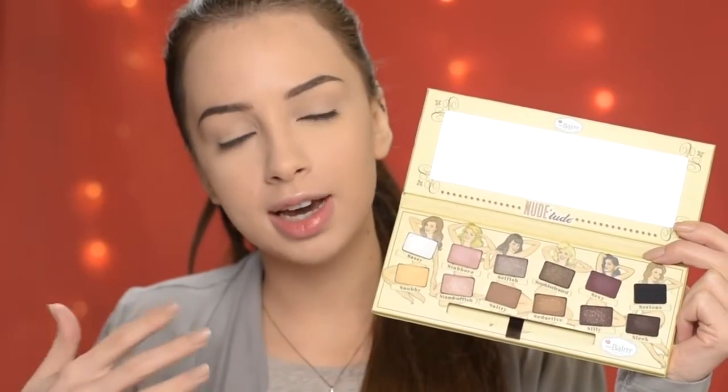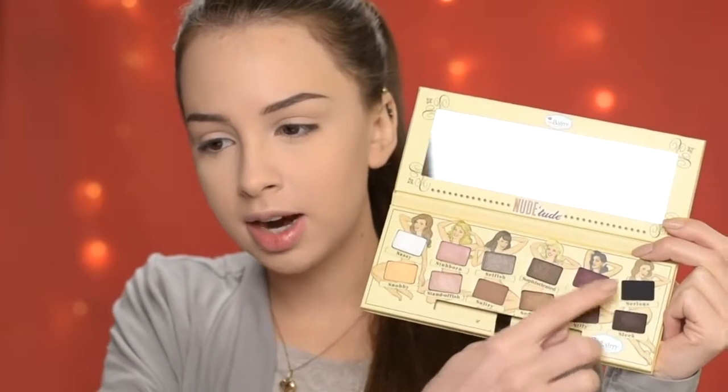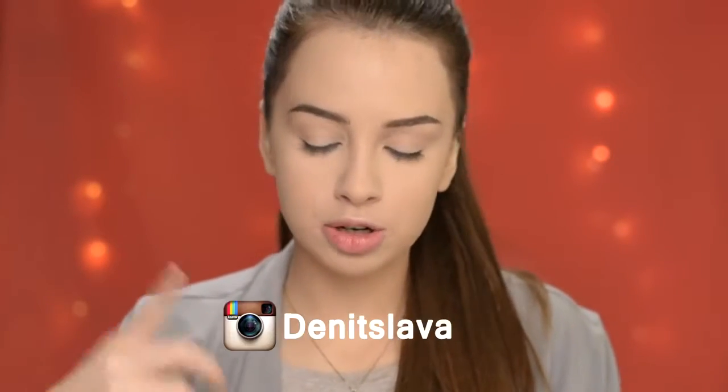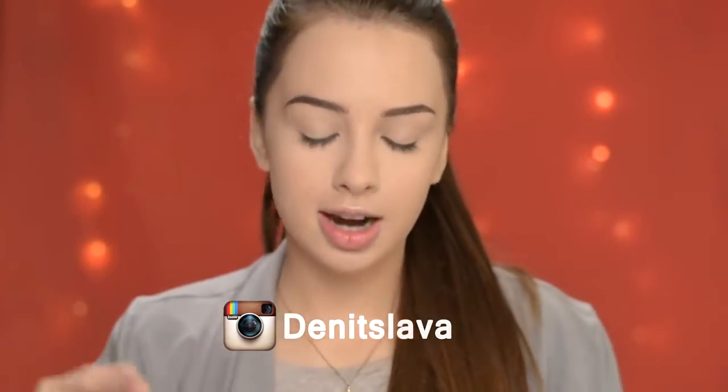For today's look I'll be using the Nude Tude palette by The Balm. If you prefer wearing more natural eye makeup, this palette is going to be exactly what you need. You can create lots of different everyday looks with these shades, and it has some darker colors if you want something bolder. I love that all the shadows are so pigmented — look at that! I will upload a photo on my Instagram with swatches, so I'm going to have my name somewhere here so you can go check it out.